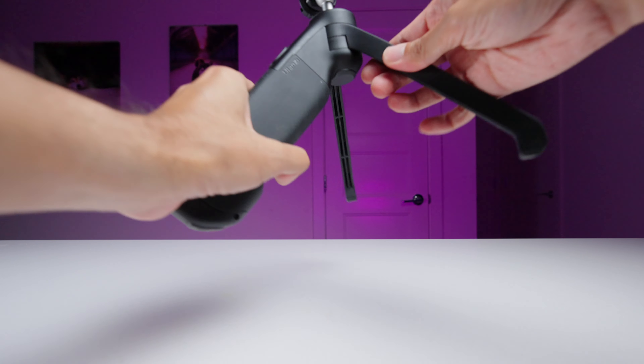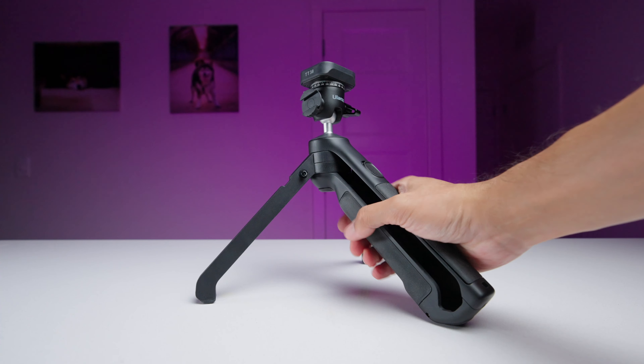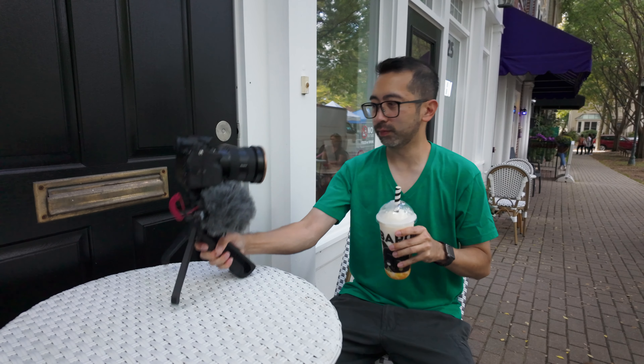Let's start with a standout feature of this tripod: its one-click transformation system. By pushing this button here, it rapidly deploys a leg to instantly switch from handheld mode to tripod mode. You can walk around talking to the camera and then with the click of a button, easily set your camera down.